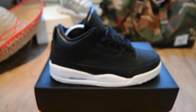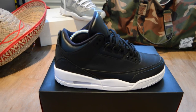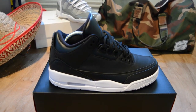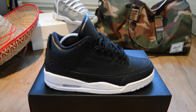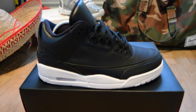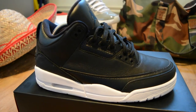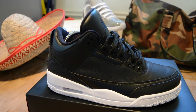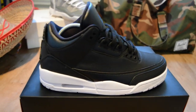Originally when I saw them I wasn't too keen, I was in two minds. I get trainers and I'm like, 'oh shit yeah, I'm keeping these.' But these I was in two minds about because I thought they were quite simple and plain — it's literally just a black and white trainer. I got the Cyber Monday ones and I haven't even worn them yet, but I think they're heavy.